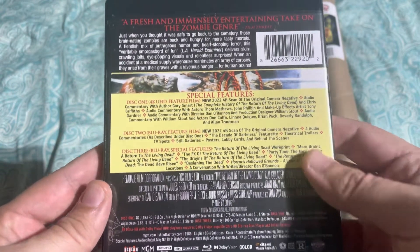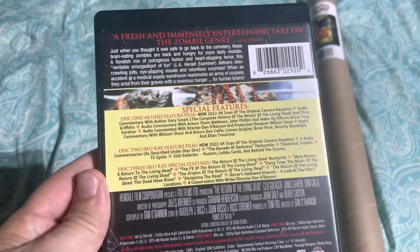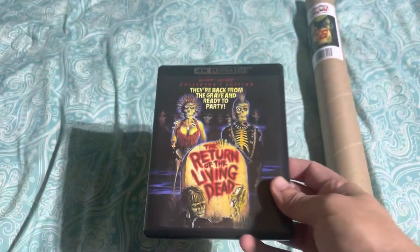Like I said, there's the More Brains documentary I was talking about. I'm super excited to watch that — it's been a good bit since I've seen it, so I'm ready to watch it again. Anyways, that's it — that's the unboxing of the movie.